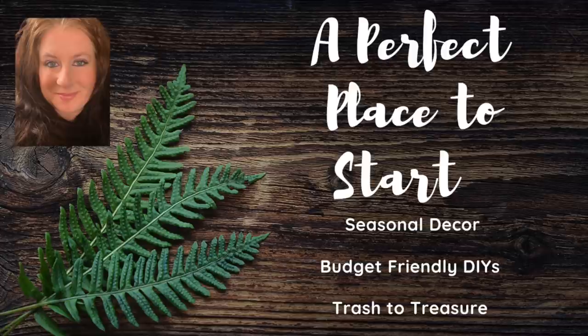Hi guys, welcome back to my channel. This is Katherine with A Perfect Place to Start and today I have a mega video for you showcasing some of my favorite Easter Spring DIYs with one bonus DIY at the beginning for my lovely subscribers who have continued to be with me. So let's get started.